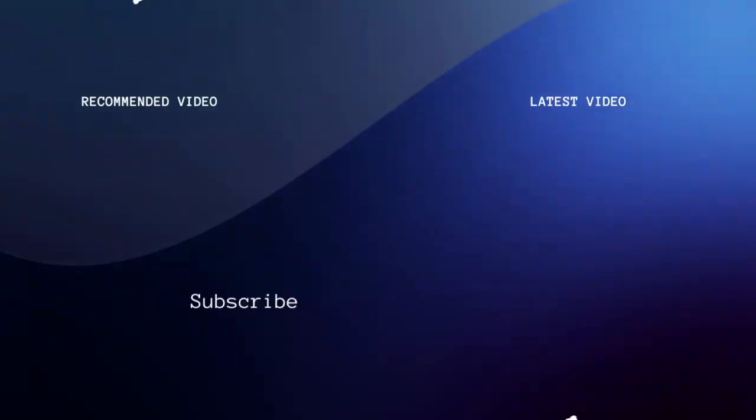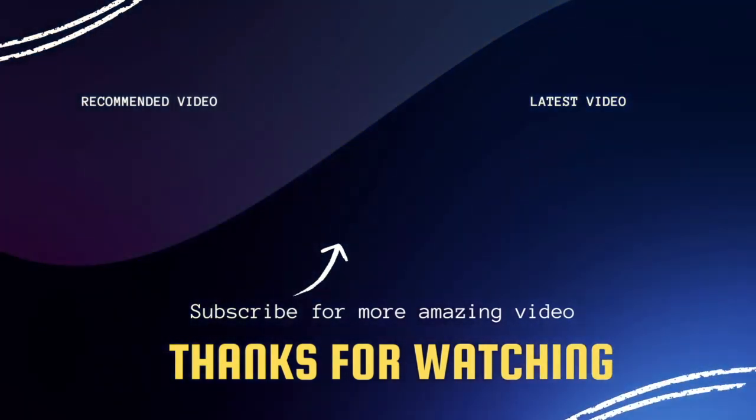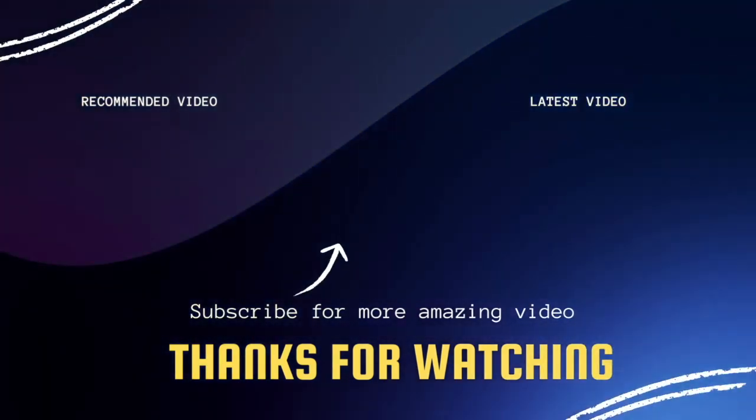Hopefully this video was helpful. If it was, go ahead and click a thumbs up on it and subscribe to my channel. I make tech videos all the time and I'd love to have you back in the next one. Take care.